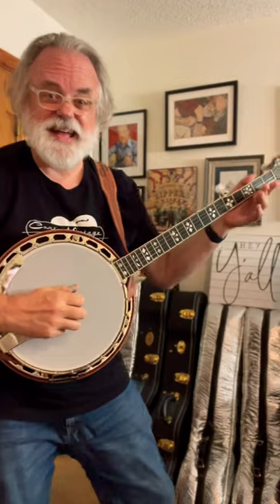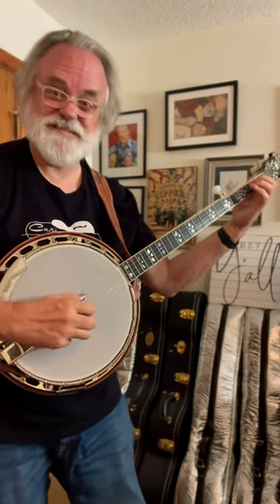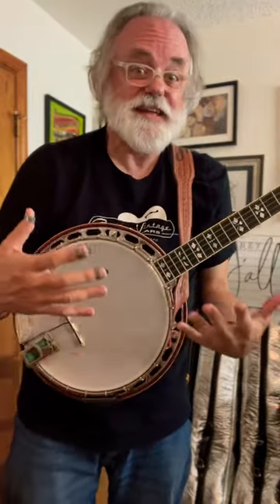And then when you stand up, everything stays in the same spot, and that'll make it a lot easier to play standing up.